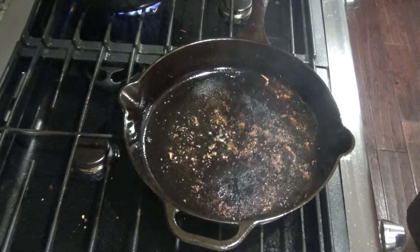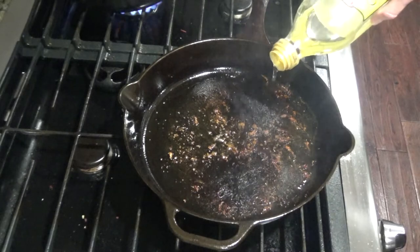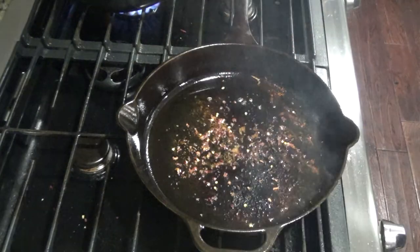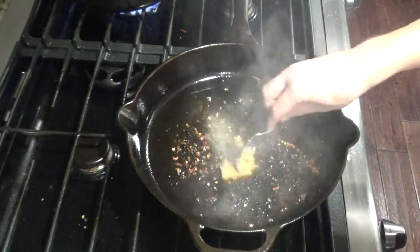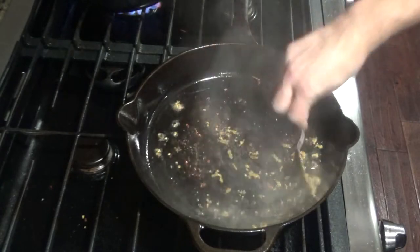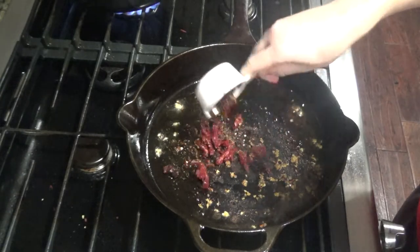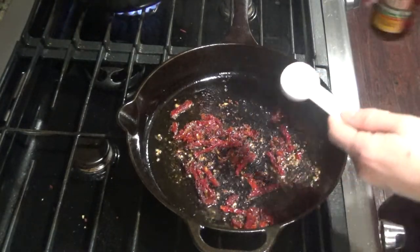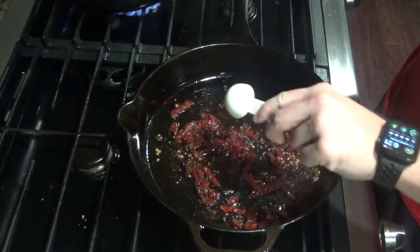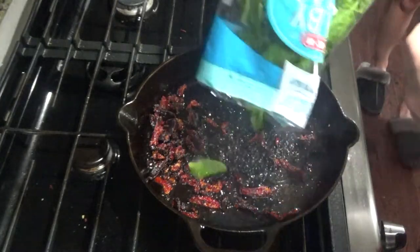At this point, turn down your heat to medium. If you wanted to use wine here, you can deglaze the pan a little bit — I'm just going to use olive oil. Add about a half a teaspoon of red pepper flakes and four cloves of garlic. You'll add a third a cup of drained tomatoes, then take a tablespoon of the olive oil from your tomatoes and add that in as well. Let this sauté for a minute or two, then add your bag of spinach.